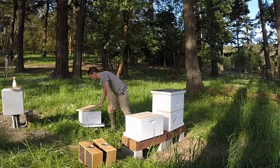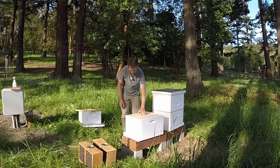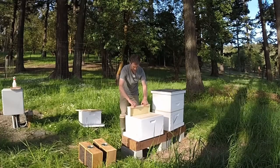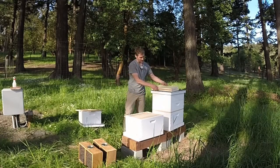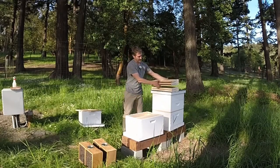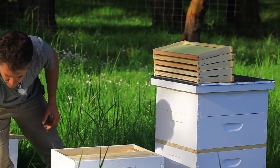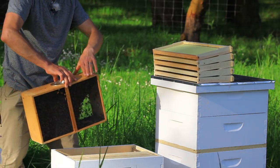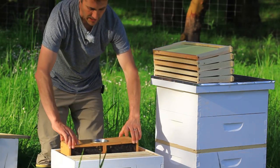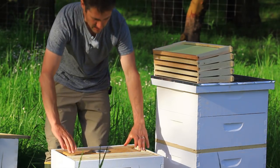In this first one, what we're going to do is simply remove about five frames. I'm using foundation on these frames — these are Langstroth hives. So we're going to take these frames out, and with five frames out this fits down very nicely inside — nice and snug fit.